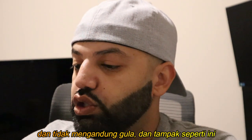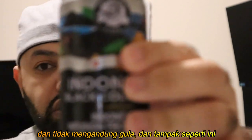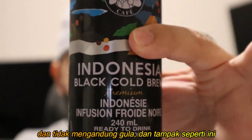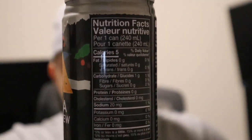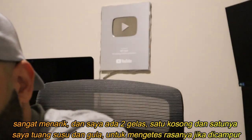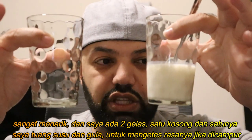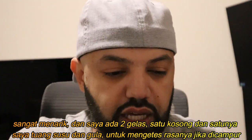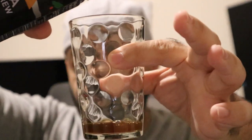It looks like it doesn't have any sugar, so it's just a cold brew. I've got two cups here — one empty, and another one with some milk and sugar — just to try it and see how it goes.